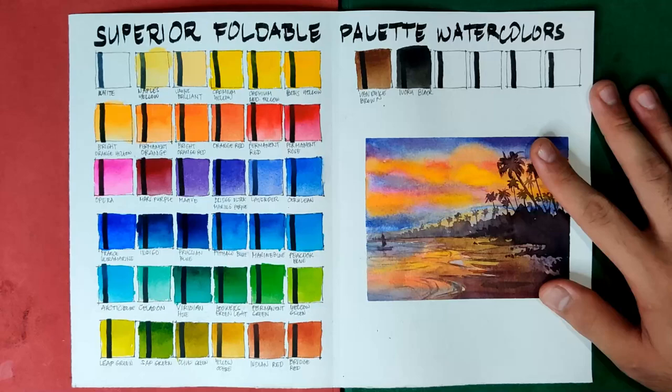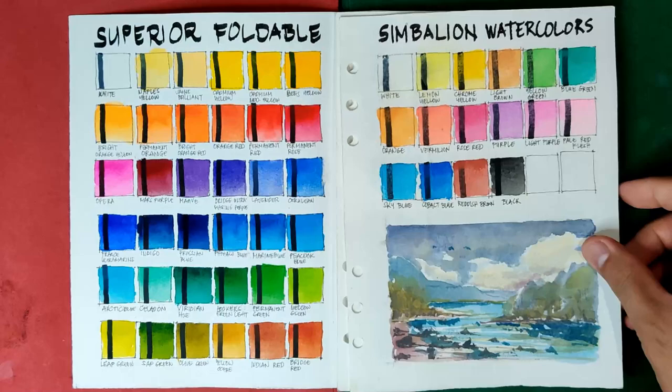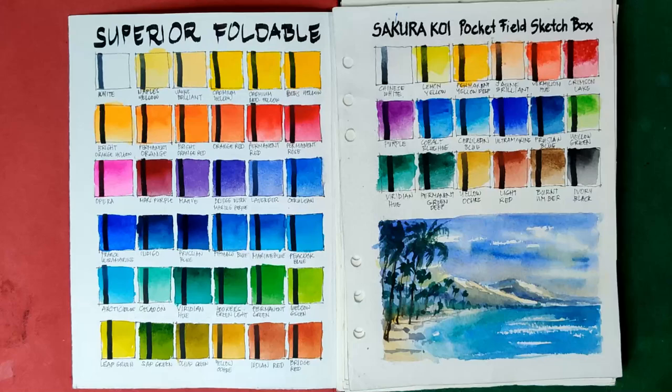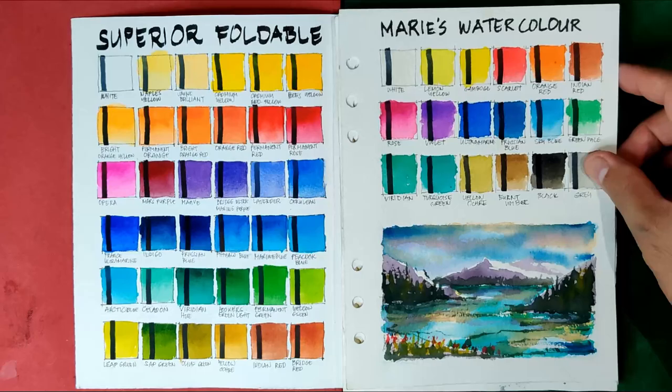Now we've come to our favorite part: the comparison portion. Let's begin with the sets that are less performing compared to the Superior foldable palette watercolors — our bottom group. These include the Best Buy watercolors, the Symbalion watercolors, the Dong A Creative, Starting Arts, Giorgione watercolor cakes, Faber-Castell solid watercolors, Sakura Koi pocket field sketch box, the Reeves watercolors in tubes, and also Faber-Castell tubes and Mary's watercolors in half pans.